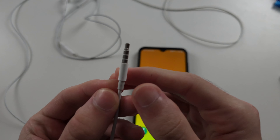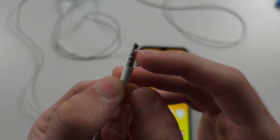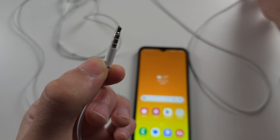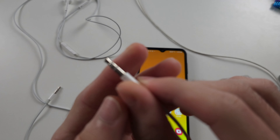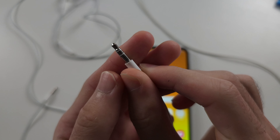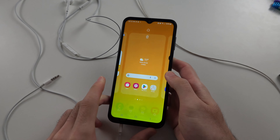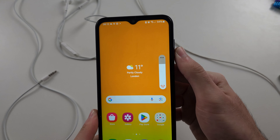Let's look at this white headphone — you can see it has three white rings. Now, my other headphones only have two white rings, and these headphones work just fine. When I plug them in, immediately I see the headphones detected.